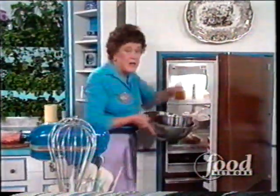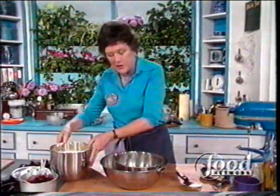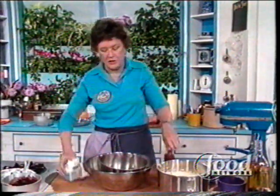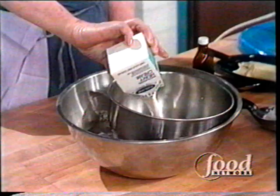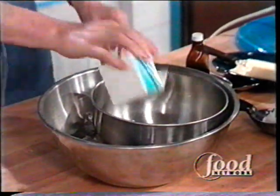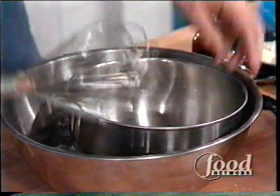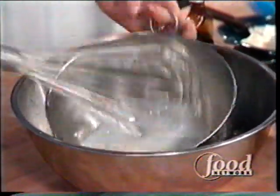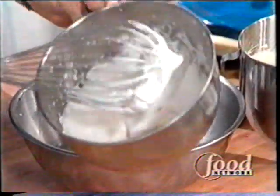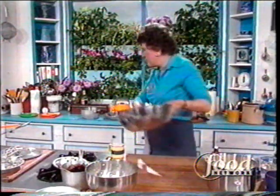It doesn't have any flour — the only flour is right here in the pan. So in a way it's a kind of custard. It has one cup, or one quarter liter, or one half pint of heavy whipping cream, chilled and whipped into chantilly — lightly whipped cream, just held in a soft whip, just the way it's supposed to be.